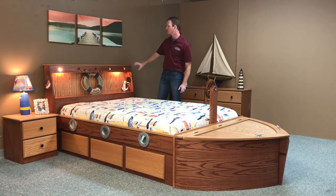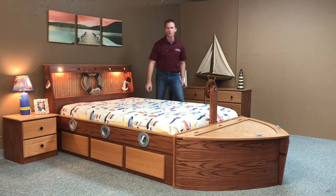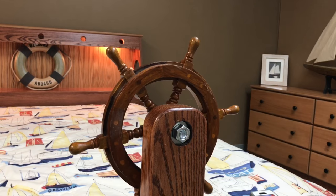Some other features that we put on this one was the lights. We put lights in the top here with a push button switch in the middle of the headboard. We also put a steering wheel on the front.